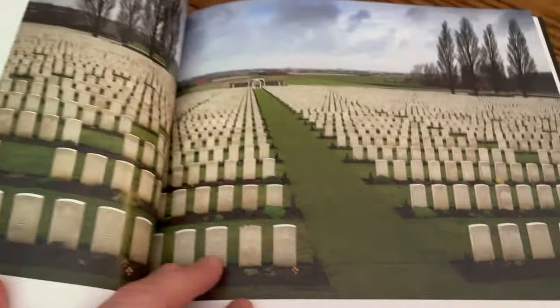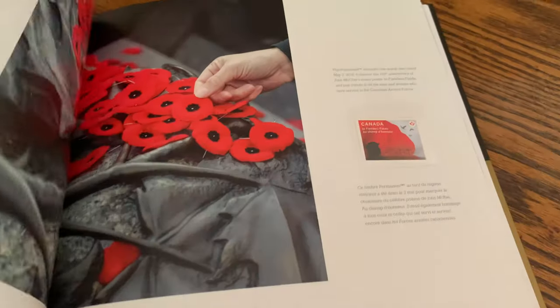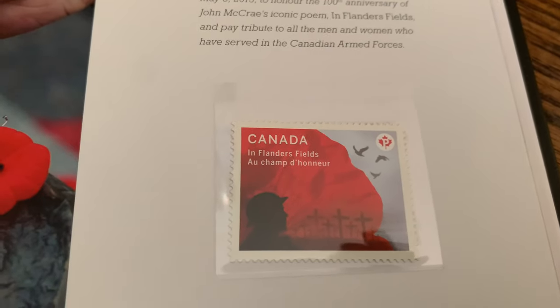Between the crosses, row on row — we have the Remembrance Day stamp, Flanders Fields. The poppy. There is the issued Flanders Field poppy stamp from 2015.